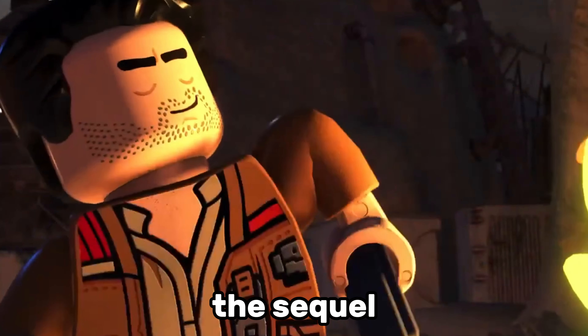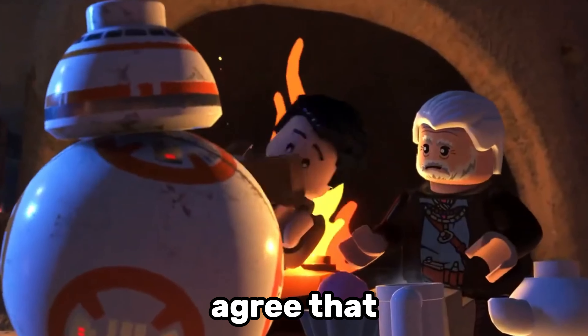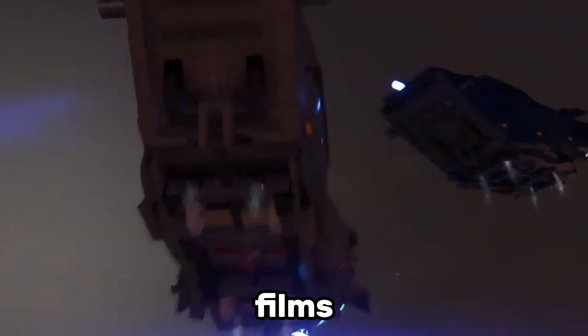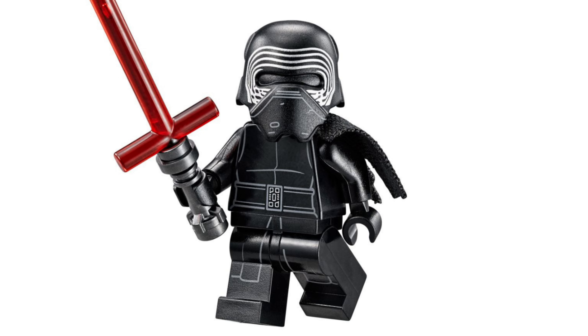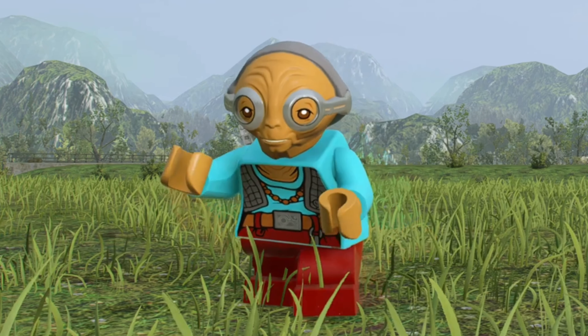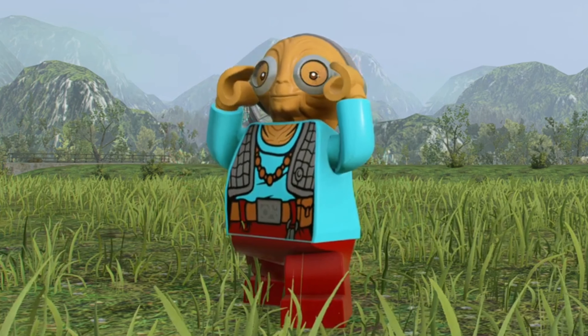Whether you love or hate the sequel trilogy, I think we can all agree that Lego has made some great minifigures from those films, and they've also made some weird ones. The original Kylo Ren minifigure from 2015 featured a brand new helmet for the character, but Lego still printed the helmet on the face underneath. Maz Kanata is actually a really cool minifigure, but that head mould looks a bit too much like E.T. for my liking.